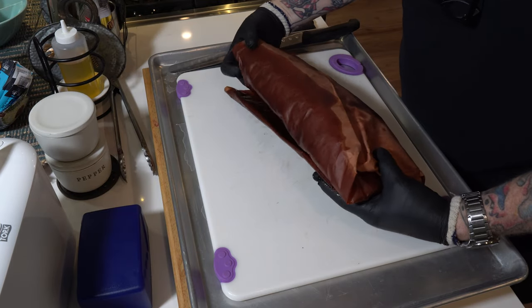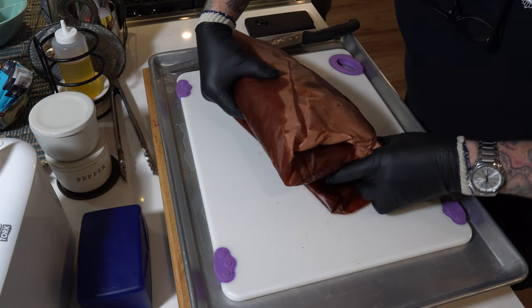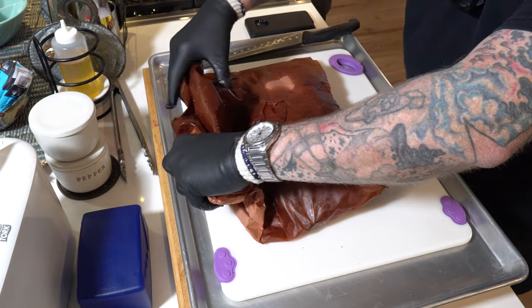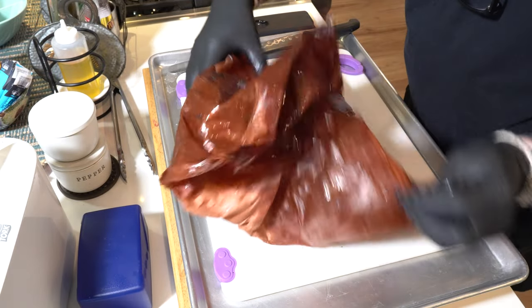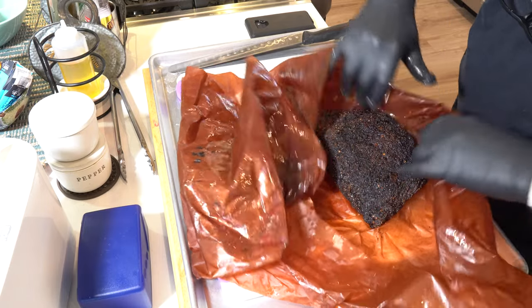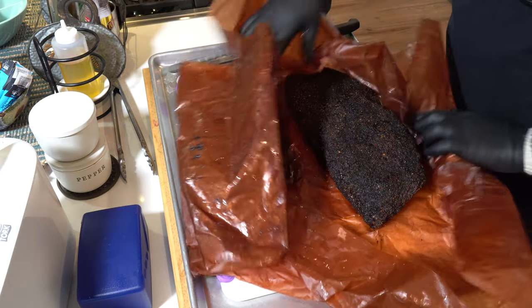Just the smell and the aroma of that thing coming off the Traeger, bringing it in the house through all that paper — the beef aroma was just incredible and made us so hungry. One little tip: regarding that paper soaked in all that brisket tallow, you could wrap it up, put it in an airtight bag or container, and use it as kindling to start your fire next time. So think about saving that paper.